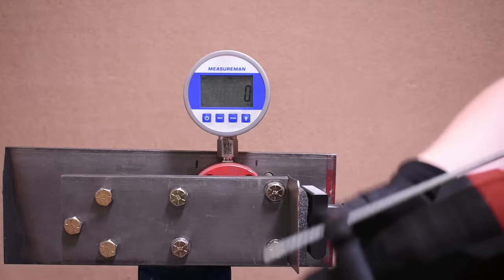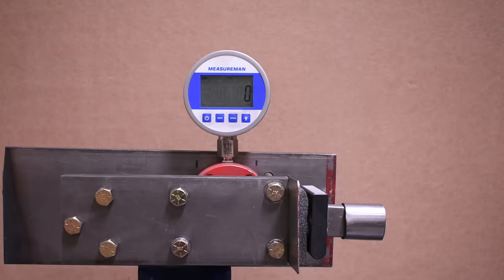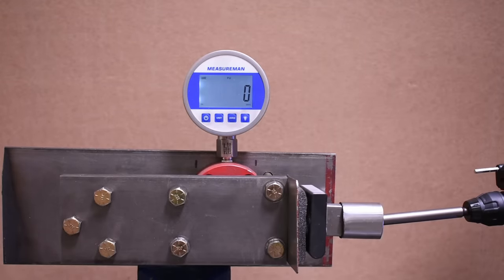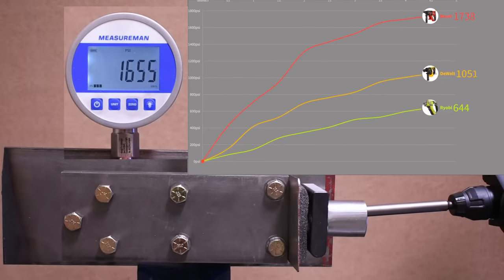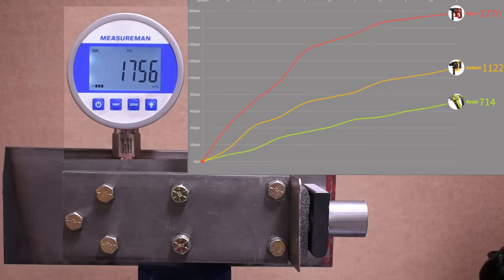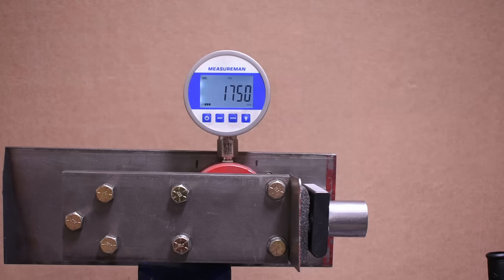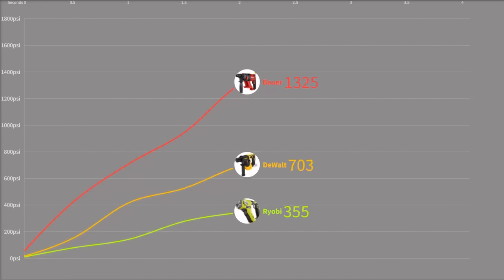Let's see how the cheapest model of the bunch works — the Bauer. On the Bauer, unlike the DeWalt where you have to loosen it and pull it off, you can keep the depth setting at length no matter what — pretty good design. Result: 1,770. What a difference. The Bauer brings the beans, comparatively speaking. Within this half-inch cordless crowd, the Bauer seems to be a standout in hammering.